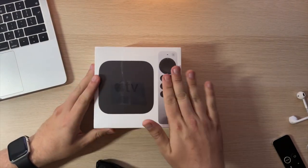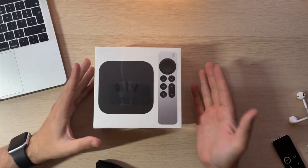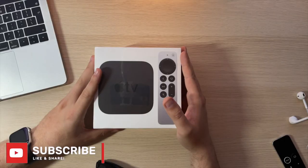We have the new Apple TV 4K here with the new controller. I'm very excited for this product. I'm a big Apple TV user, and what's even better is I managed to get this a day early because a retailer here in the UK, Argos, was actually shipping and delivering them early. So I managed to get in on that and had it 24 hours earlier.